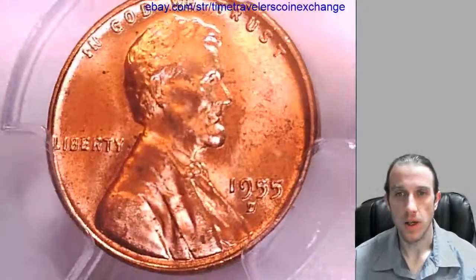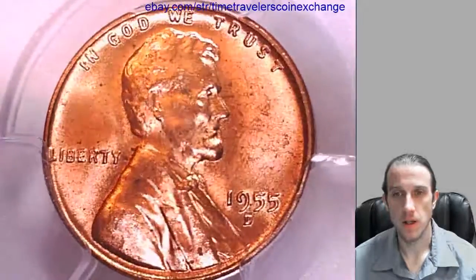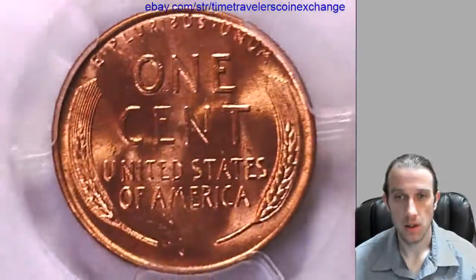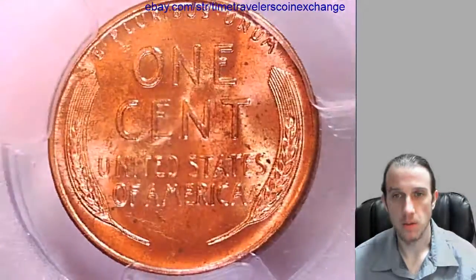We'll take a look at the front of Lincoln here. Looks like there's a little bit of scuffing on the front of the slab. You can take a look at the reverse, and just a tiny bit of scuffing on the reverse as well.